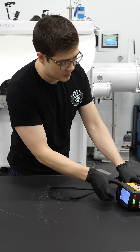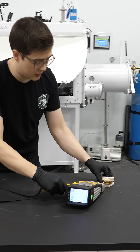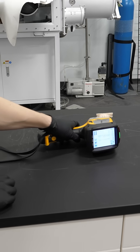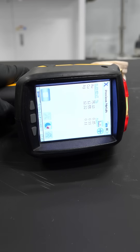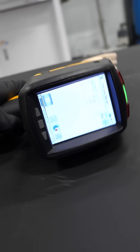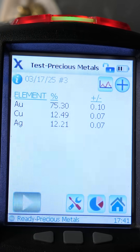We've got a good shot lined up. It's blasting with x-rays and our math was good.